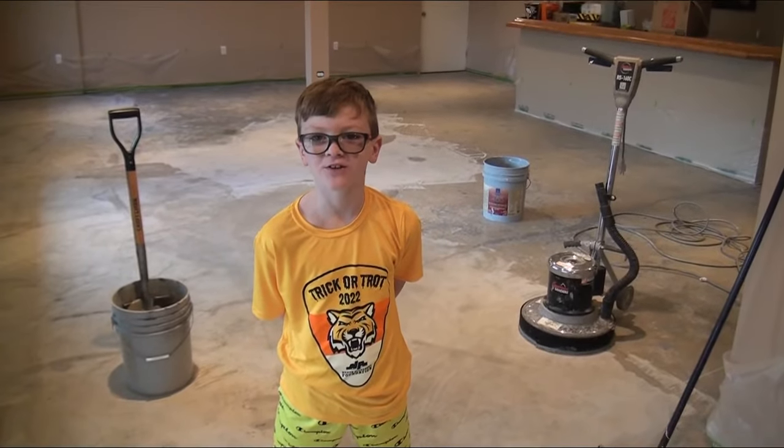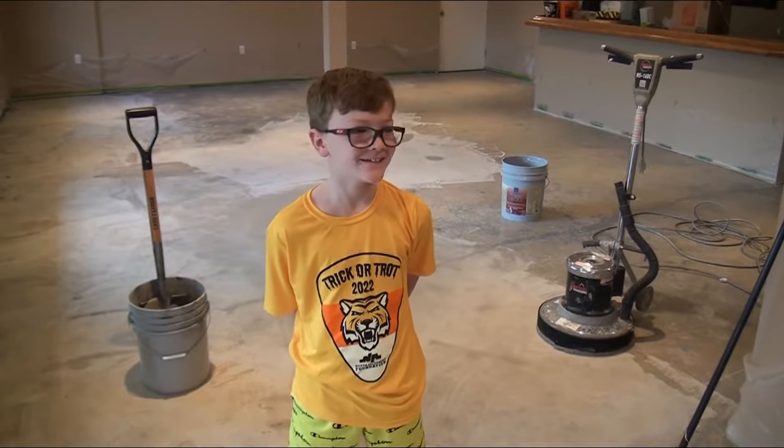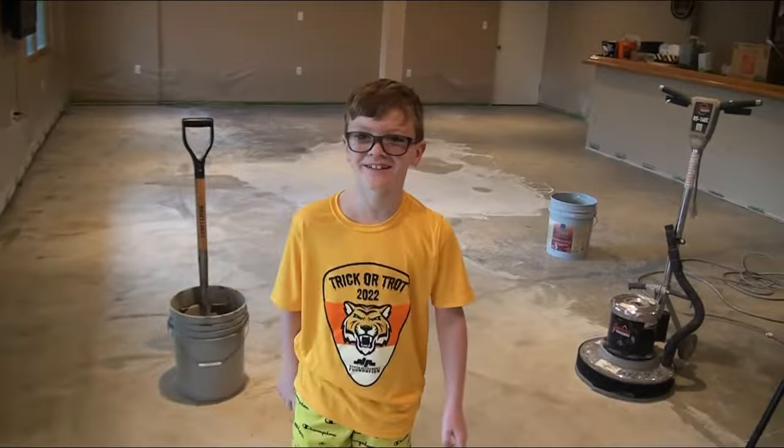Hi, it's Blake here with BuilderKids, and also Kobe — he's hiding behind the camera. And my dad... nope, there he is. See, that's an outtake.